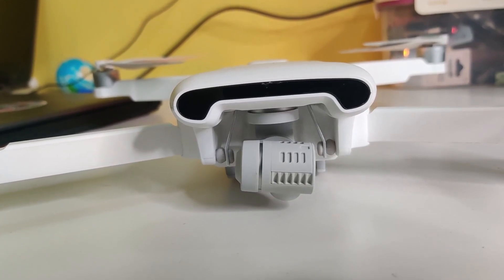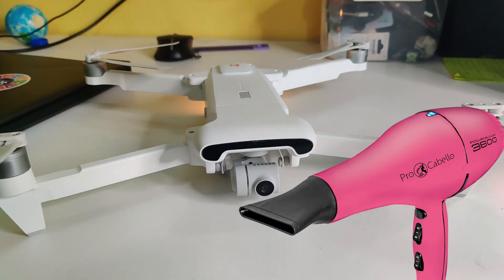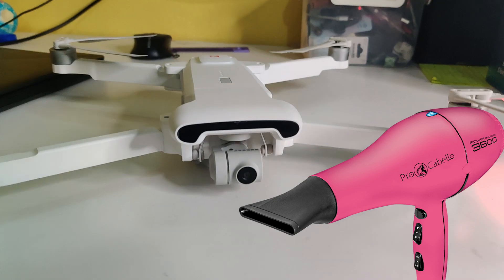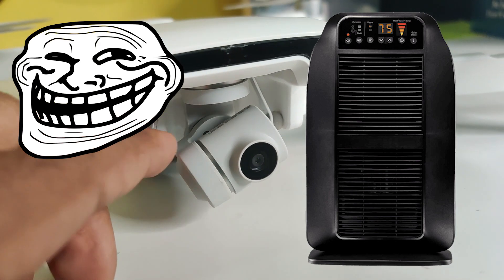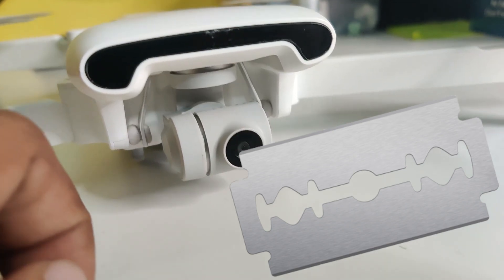First, you need to open the camera lens, so you need some equipment. Number one: you need hot airflow to open the camera lens glass. Most people use a hair dryer, but I used my room heater because I don't have a hair dryer. Number two: a sharp blade or razor blade to open the camera protector.